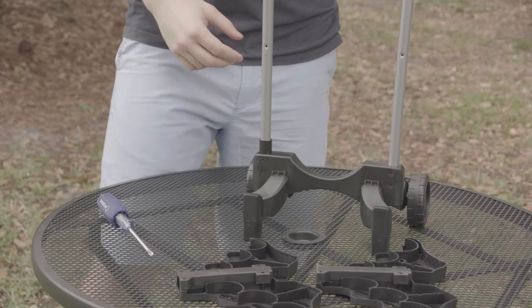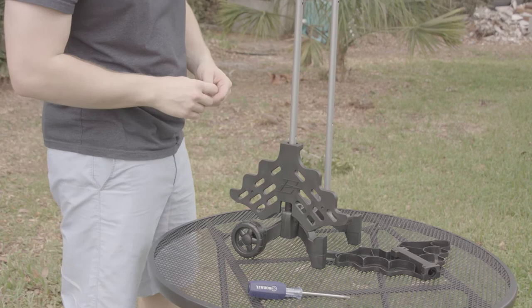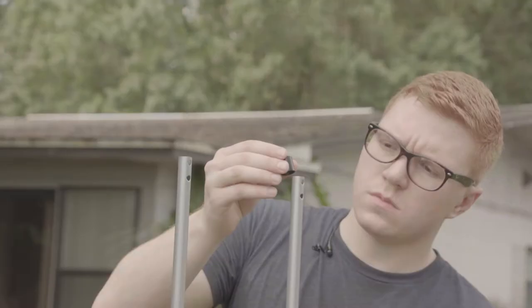Next we're going to wiggle the short spacer onto the pole. Once you've done that, take your mallet head holder and slide it over the pole. Make sure the side with the logo is facing out. Now we'll repeat for the other side.